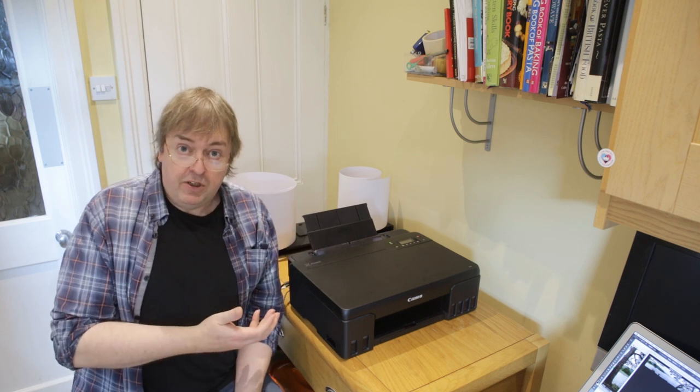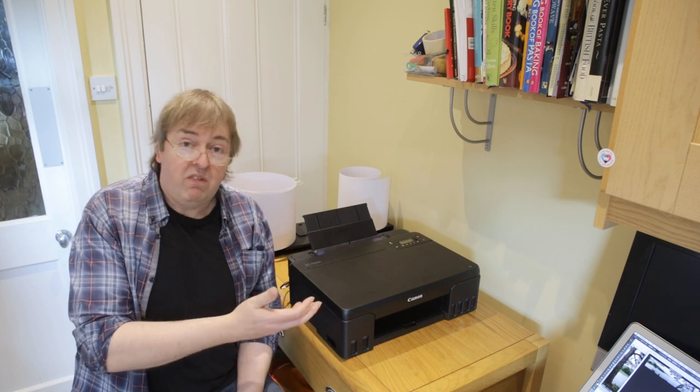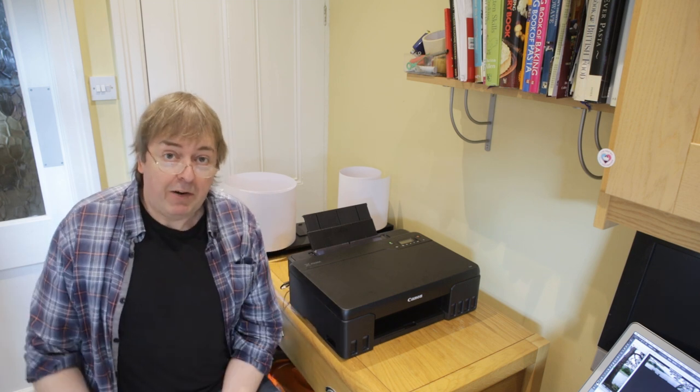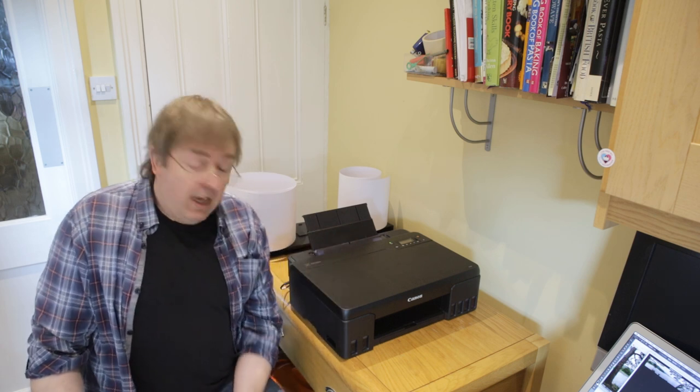Now, this is a much smaller printer than I normally use. I've printed pictures up to 14-15 meters long making big panoramics, but obviously not on a printer this size. This one has a limit of 1.2 meters.